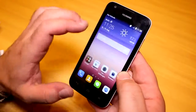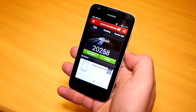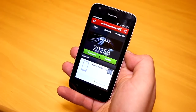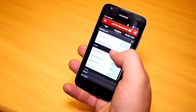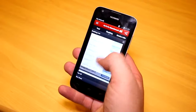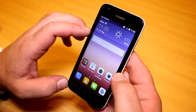When putting the Snapdragon 410 through its benchmark paces on the Huawei Ascend Y550, the quad-core SoC is definitely doing a very nice job on this low-end device. It scored 20,258 points, which is on par with the Nexus 4, the Galaxy S3, or the Nexus 10. That's a very nice SoC for a low-end smartphone.